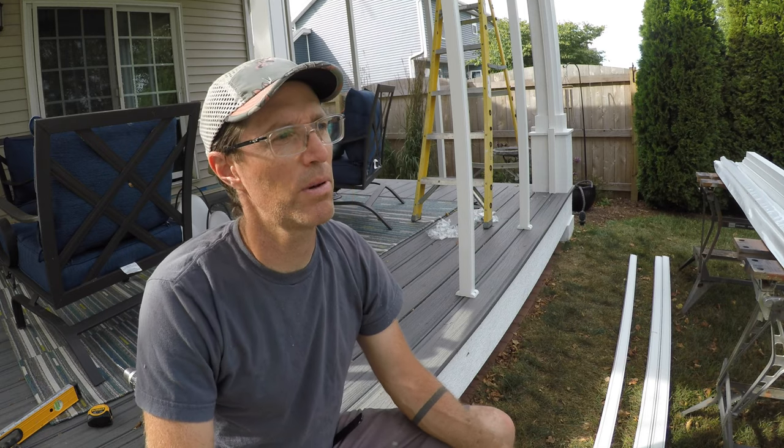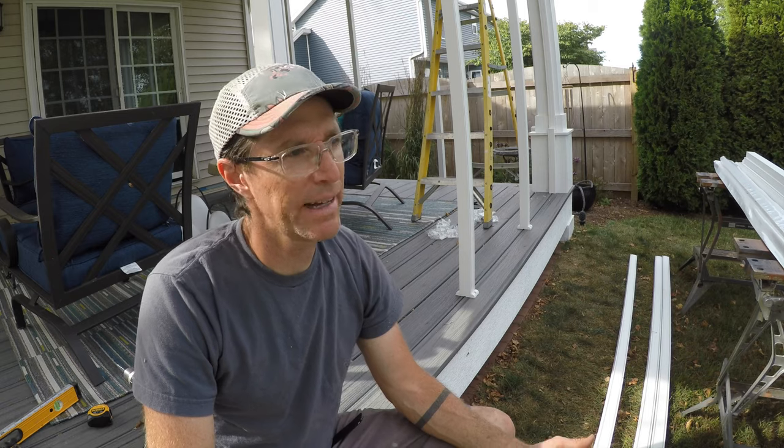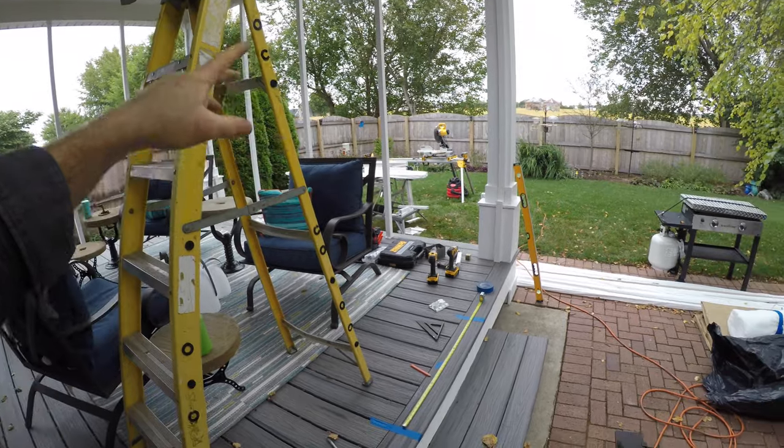Pretty much a net plus though — a lot of people I talk to just don't even use their outdoor decks and porches because they're not screened. Once it's screened, they get outside, and that's what it's all about.